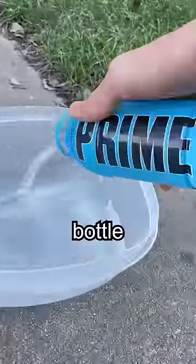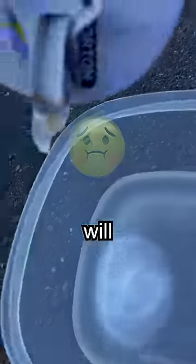We need to turn this Prime into an icy. Step one: get a plastic container and pour your entire bottle of Prime into the container. Then add only a pinch of salt — don't do what I did, otherwise yours will taste like the ocean.